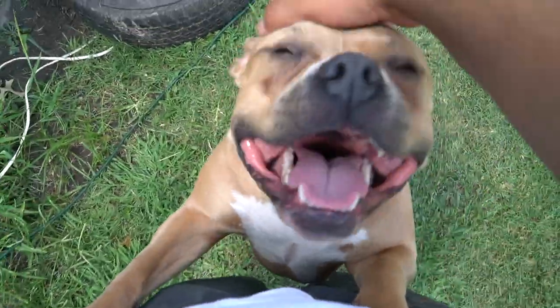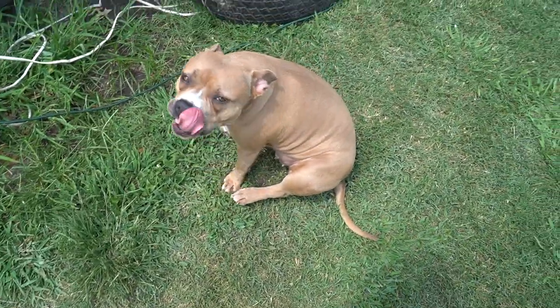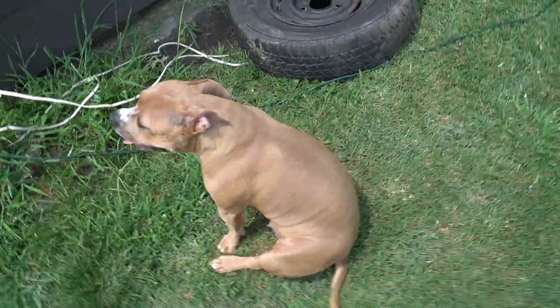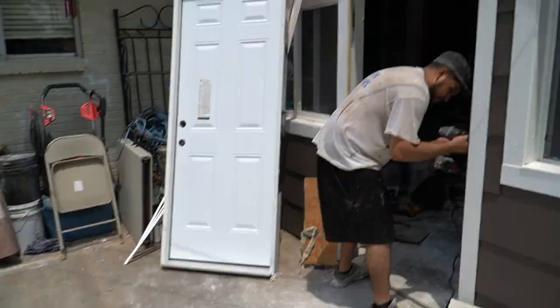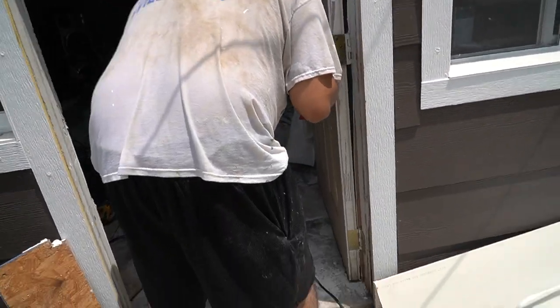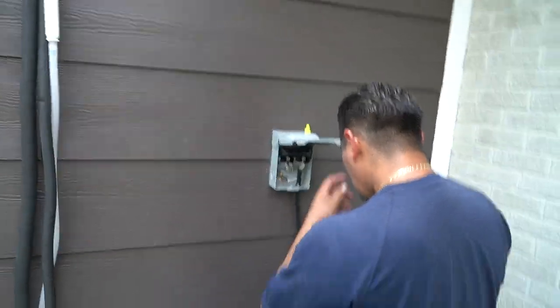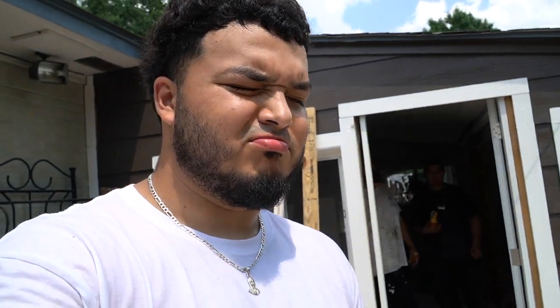That's my dog — my life right there. It's hot out here, so letting her go inside. My boy started on the door — welcome to the DIY vibes. Got my brother over there stressing about that door. That door is kicking his butt. We'll be back with some good results.